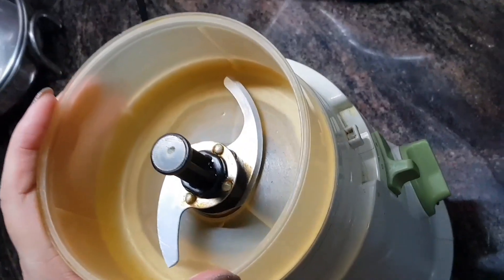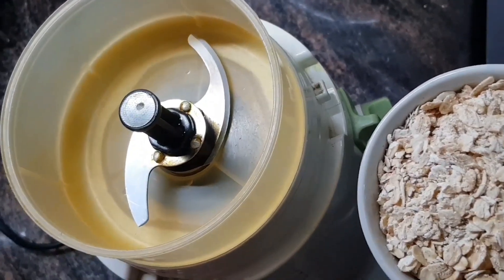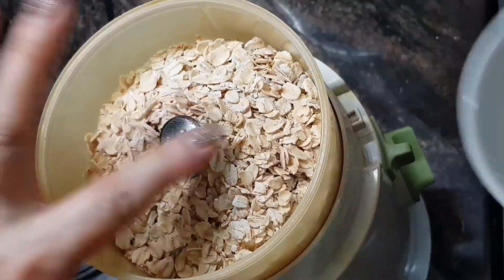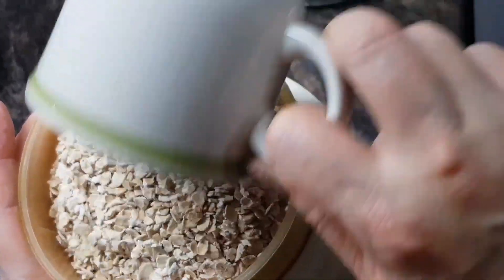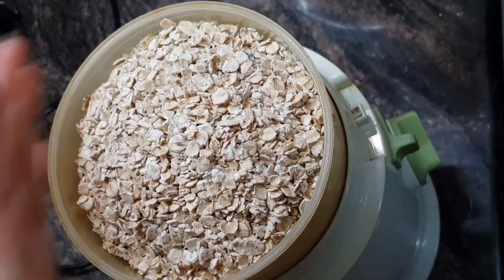I'm going to blend this rolled oat. This is the bigger pieces one — it's flattened rolled oat. This is the smaller version. If you don't like to blend it into powder, you can make it in this manner.